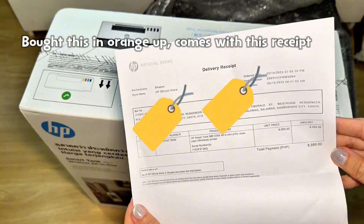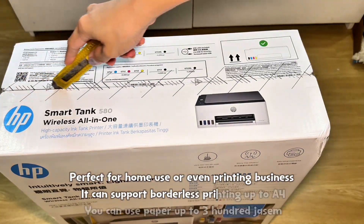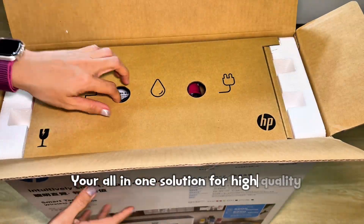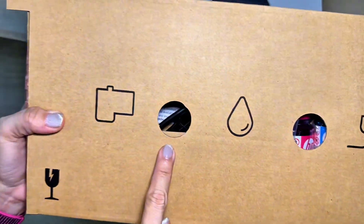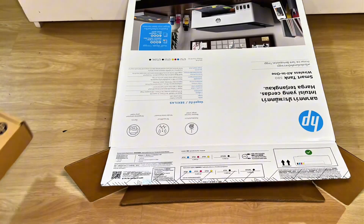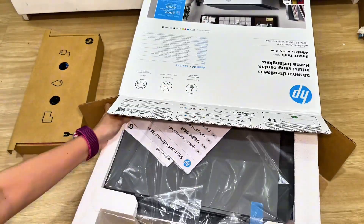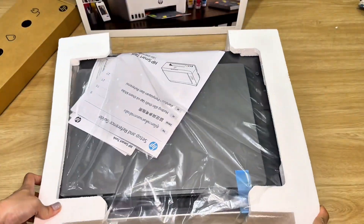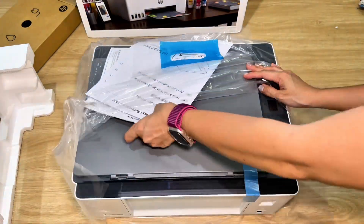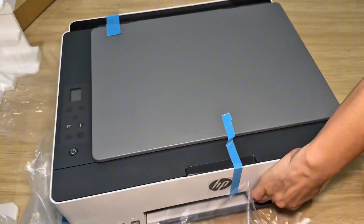It comes with a receipt and is perfect for home use or even printing for business. It can support borderless printing up to A4. You can use paper up to 300 gsm — an all-in-one solution for high quality yet affordable printing.